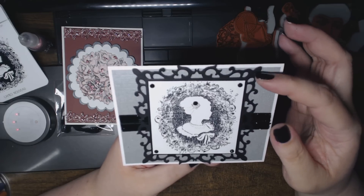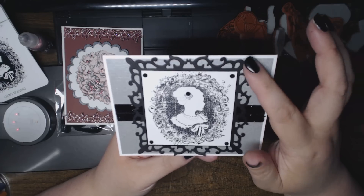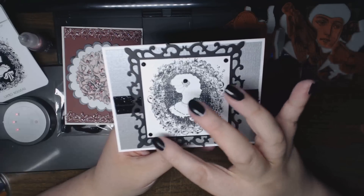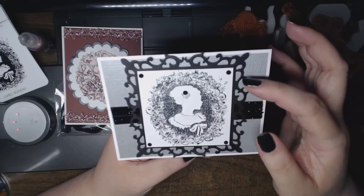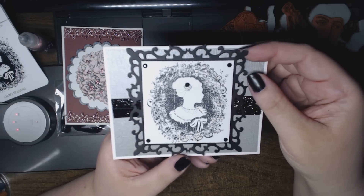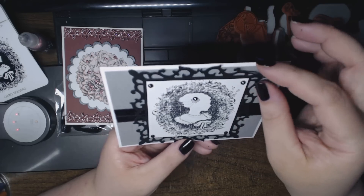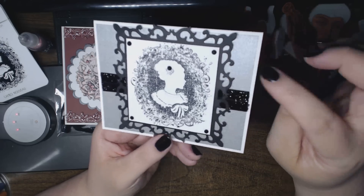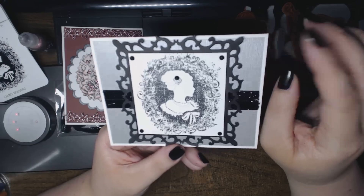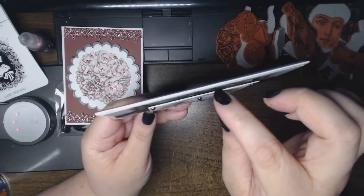The Spellbinders die is Fleur-de-Lis Squares, the largest one, and I actually cut the stamped image with that as well, then just trimmed off all the decorative edges to make it sit inside the black layer. This black layer is actually a recycled envelope from a scrap swap I got recently — I just grabbed the envelope and cut it, it was just the right color black.